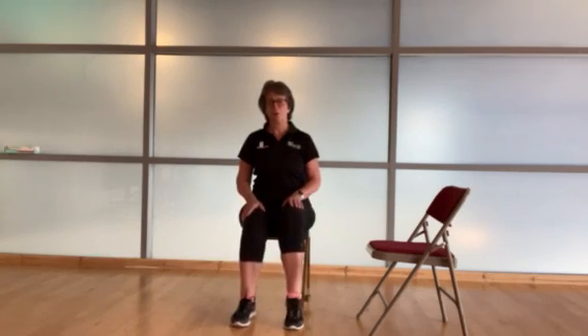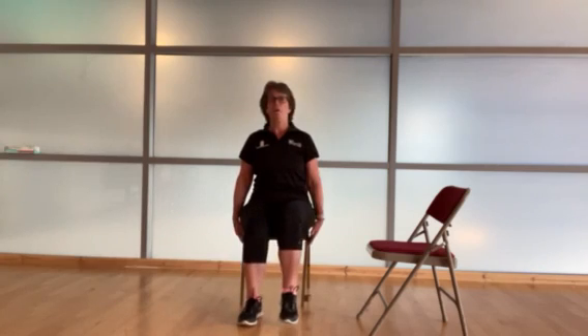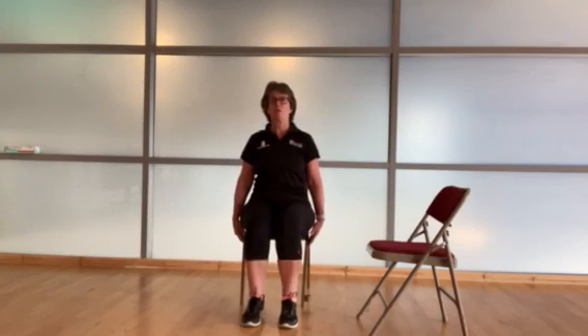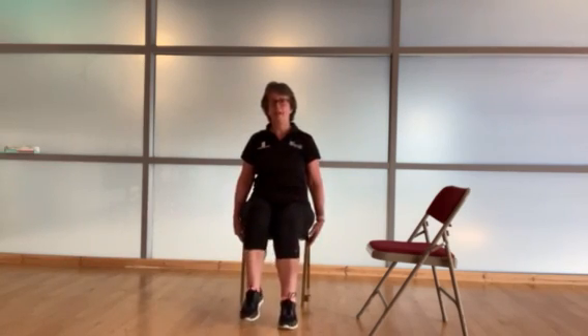Let's go back to those heel raises again. You can change it into a pedal — one foot comes up, the other foot goes down. Now let's take that into a little march. You can let your arms loose at the side. Remember, shoulders back and down, we're just marching on the spot, looking forwards, breathing normally — breathe in through the nose and out through the mouth. Let's start to make this move a little bit faster now. Remember to keep up tall, no slouching. Lifting those feet off the floor, try to land with your heels, lift up through the toes.